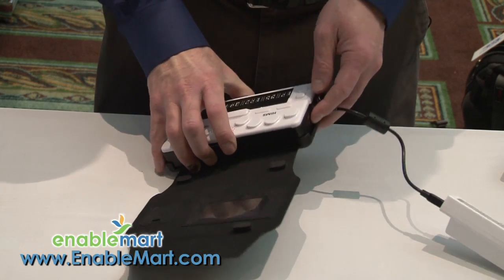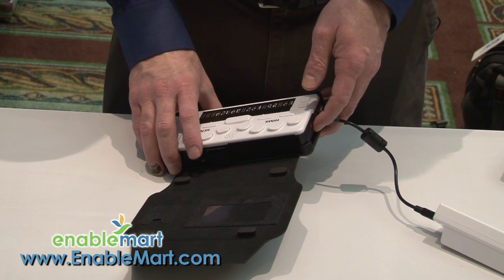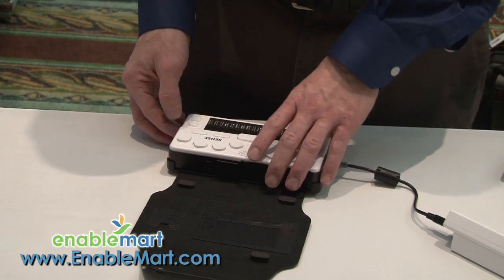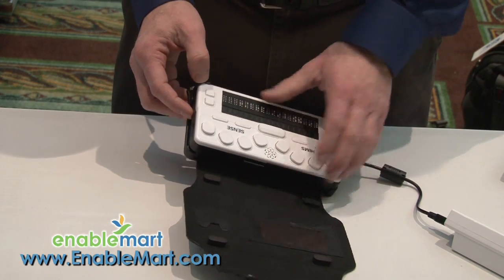It has a headphone jack so that if you want privacy and want to listen to the text of your book or play music, you can do so. It also has a headphone and mic jack available as well.